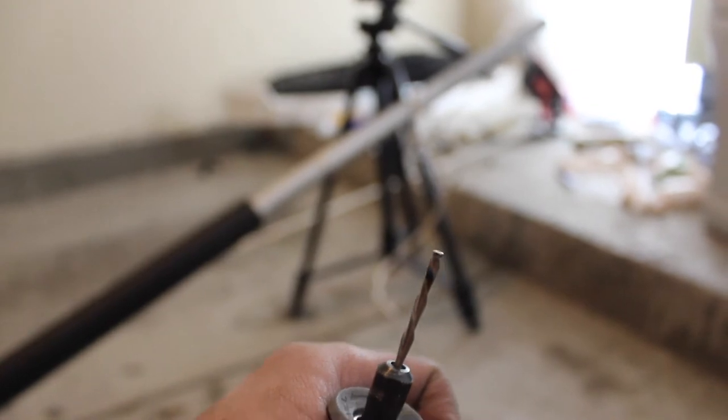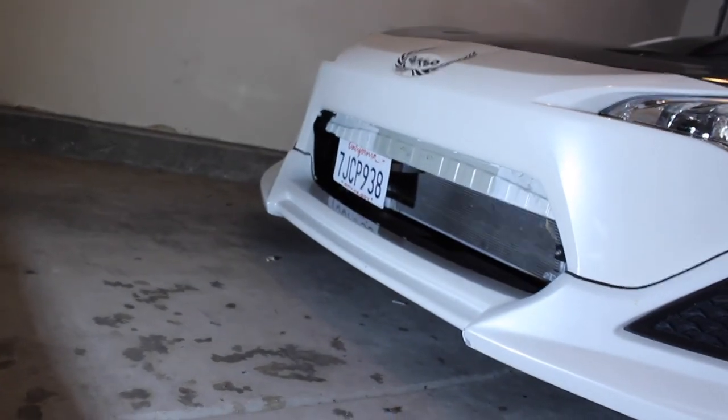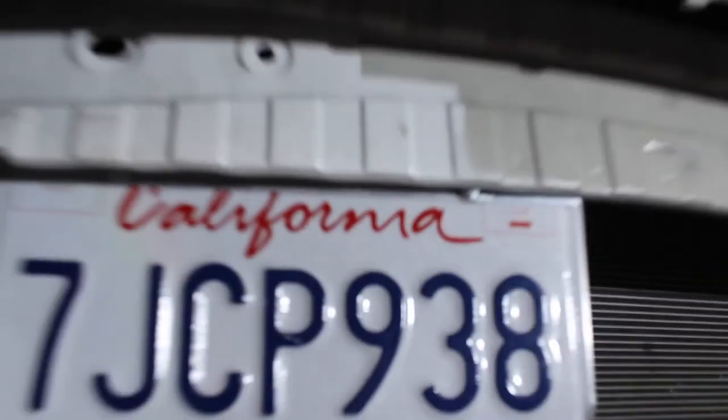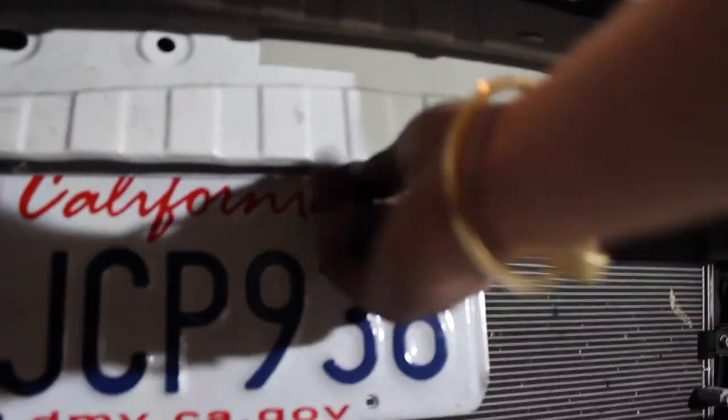Look how dull my drill bit got — it's not even a drill anymore. Finally, we are done. Here is the final product — looks way cleaner. You can't even see the bracket; it's hidden underneath. And if someone ever tried to steal your plates, it's gonna take them a while because they can't even get to this nut right here.